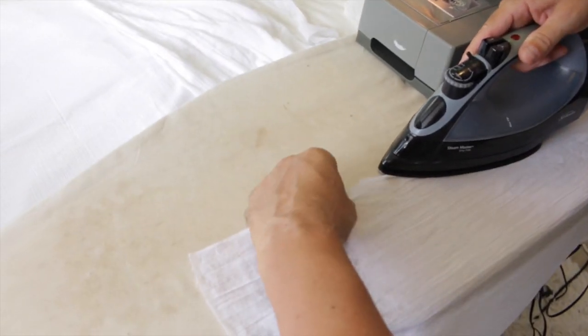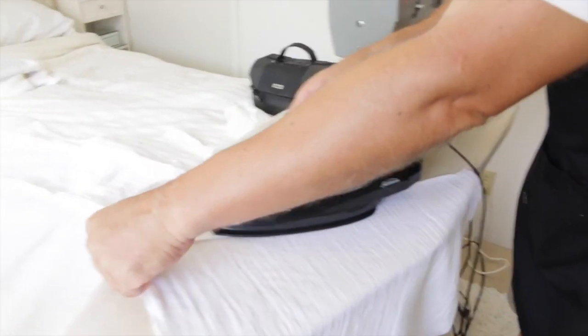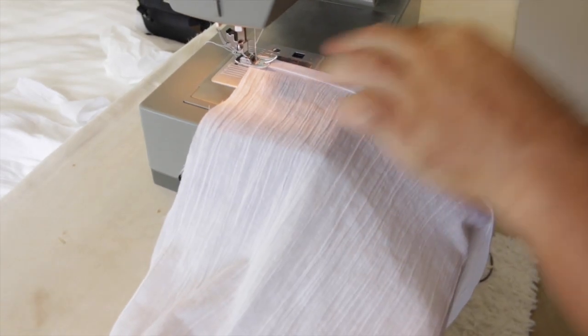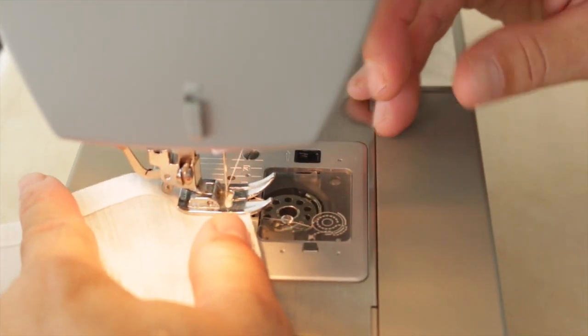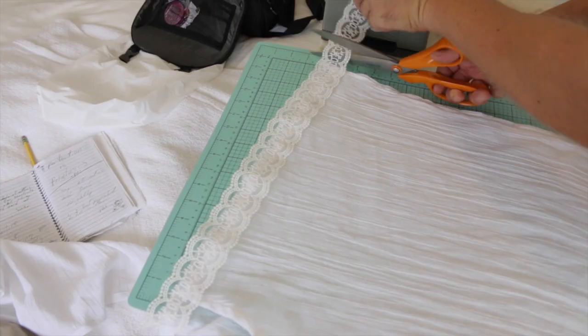To hem the edges, we fold over about a quarter inch of the fabric and iron that flat, then fold it over again and iron it once more. So we're doing about a quarter-inch hem on all of the raw edges of all three pieces of fabric. We're using a regular straight stitch for all the sewing in this project, beginning and finishing with a little back-stitching to lock the thread into place.